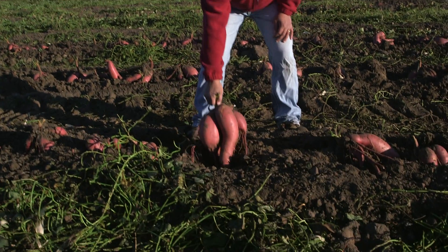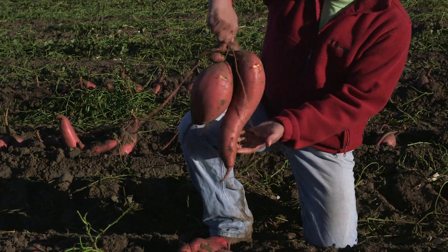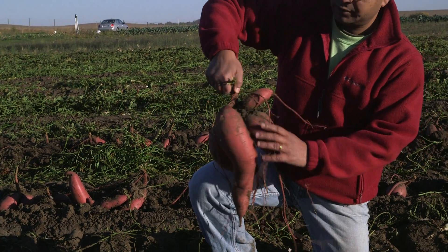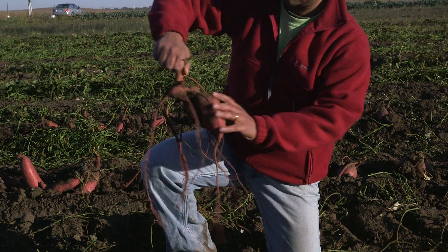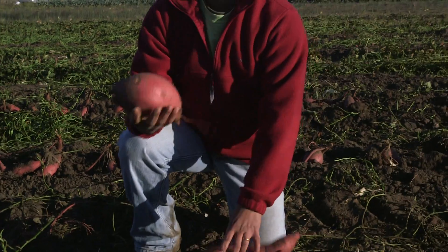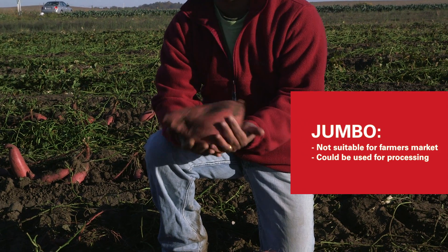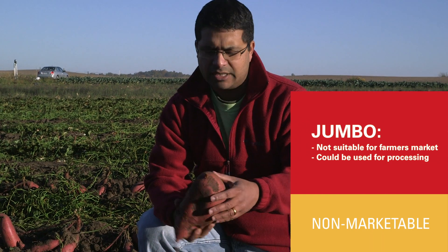This is what the plot looks like after the undercutter has gone through. Most of the sweet potatoes are still connected to the vine and are in a clump. While harvesting, we snap each one to separate them from the clump. In each clump you see different sizes — some are big, almost the size of my head or bigger, and these are classified as jumbo. They may be suitable for restaurant processing but are considered non-marketable at standard grade.